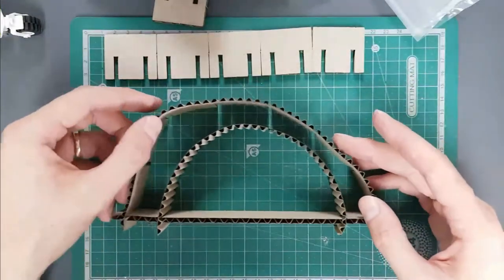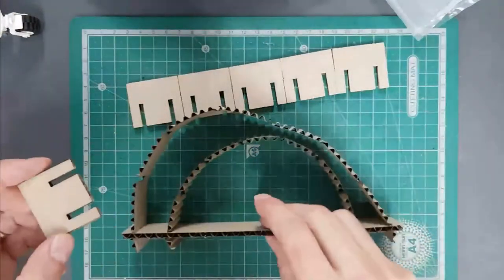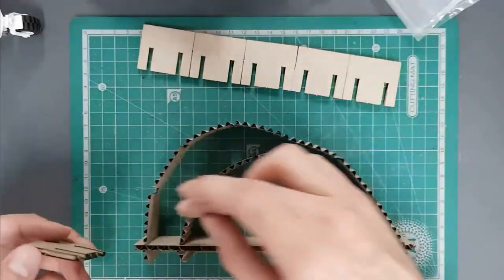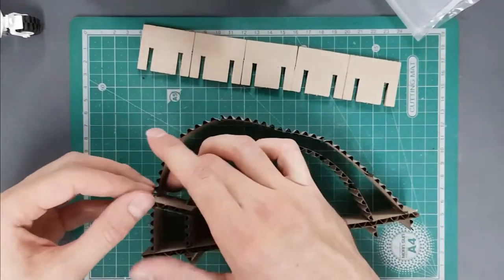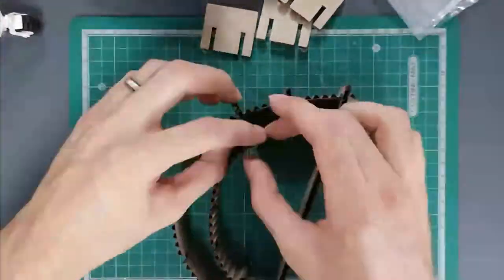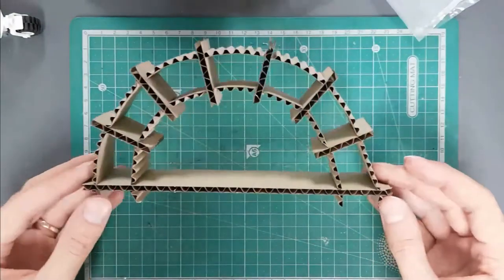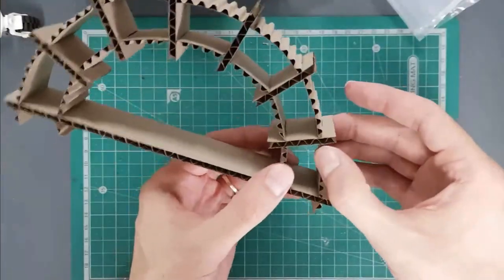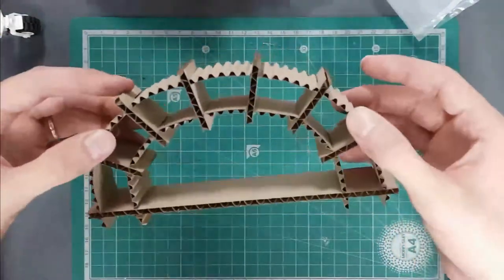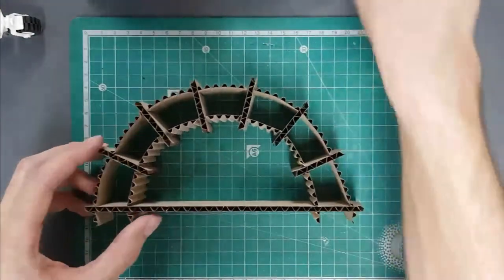Now you can see the start of the mold forming, but it's not very supported yet. Flip your model over so the slots are pointing up and start slotting the cross pieces in all the way around. Once all components are in, you'll have quite a firm structure for your mold, though some parts might not be perfectly straight or follow a perfect arc.